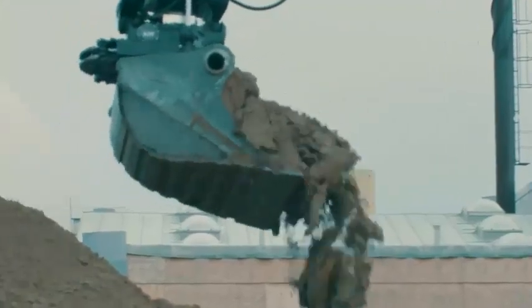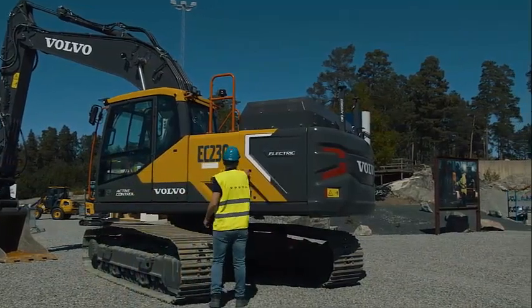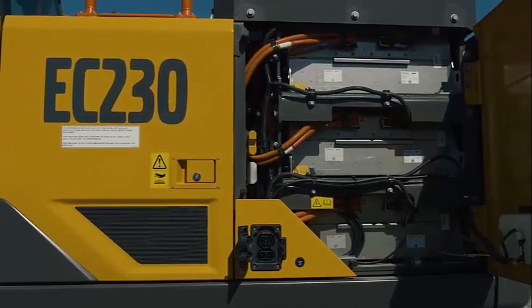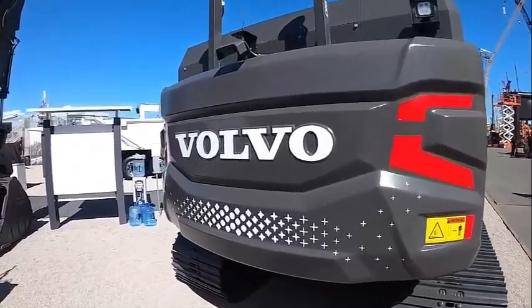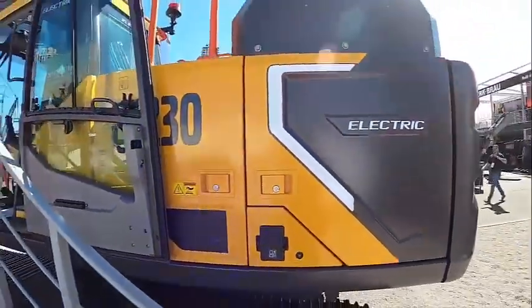The main difference is that it is powered by batteries. The lack of an engine results in zero direct emissions, less noise, reduced maintenance, and lower total cost of ownership. When the EC 230 electric excavator becomes commercially available in 2024, it will join the Volvo CE lineup of six electric heavy-duty construction machines — the largest such selection in the industry.